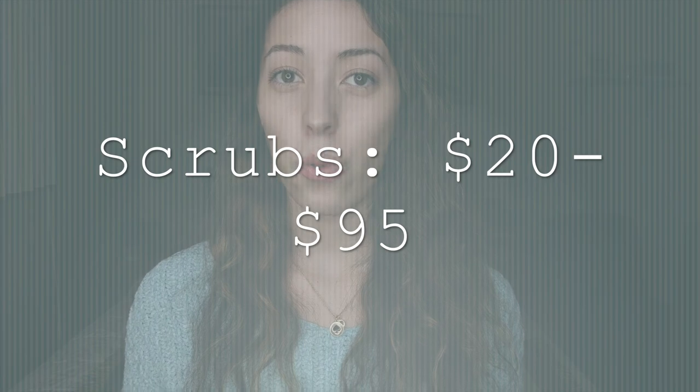The second-to-last thing is scrubs. You will get scrubs once you start school, but they usually don't come until two or three months after you start. In the meantime, you'll need to wear professional clothes every day. I bought my first pair through Amazon for only $20 — a really good deal, though they were very baggy and I had to hem them.